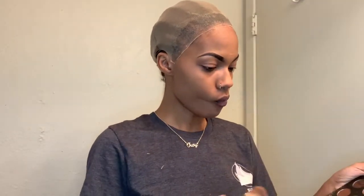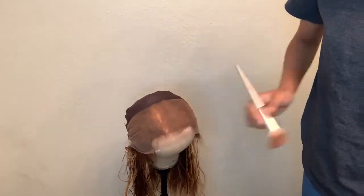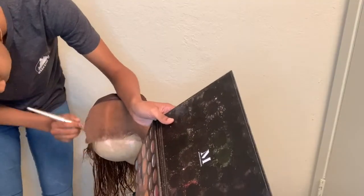Here I'll be adding some makeup to the cap and I use this palette I got from Morphe, because I normally use foundation powder. I feel like powder works a lot better than liquid foundation. I can't find my powder foundation, so I just pulled out my Morphe palette and chose the one closest to my skin. Then I took my wig, flipped it over onto my mannequin and added some to the lace as well to make it look as natural as possible.